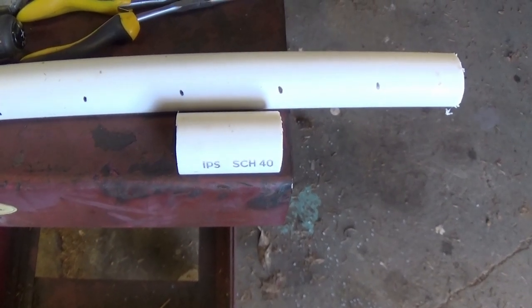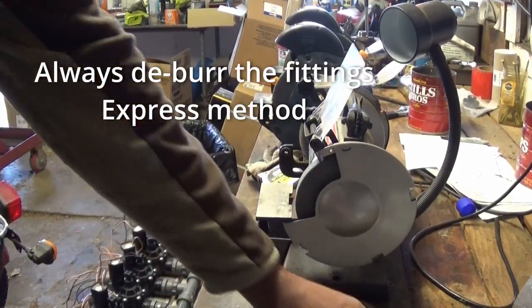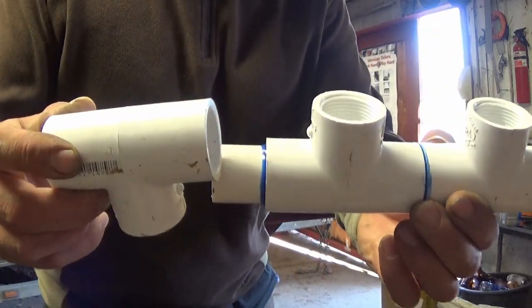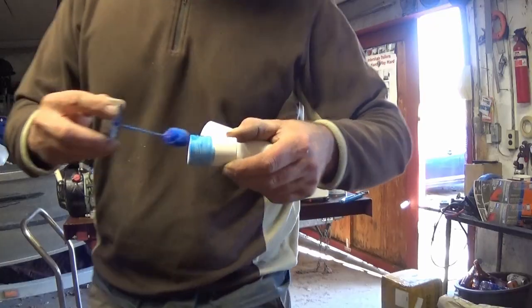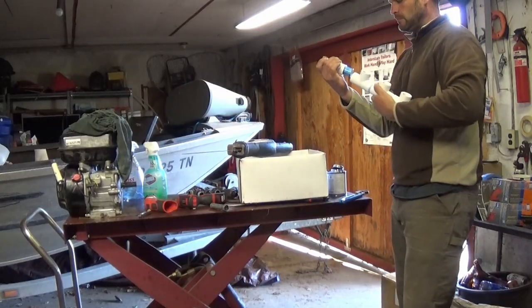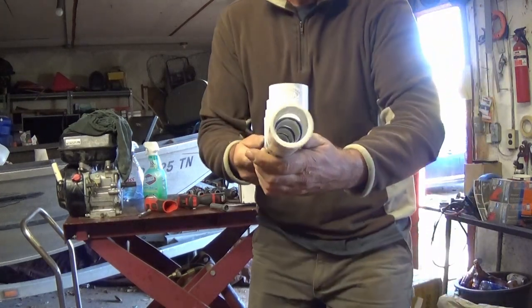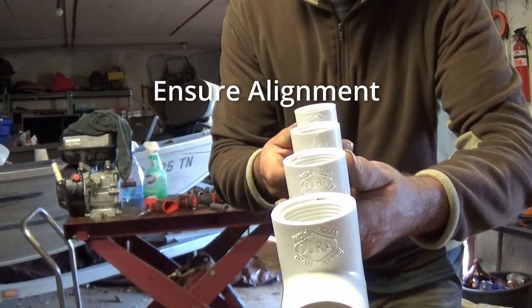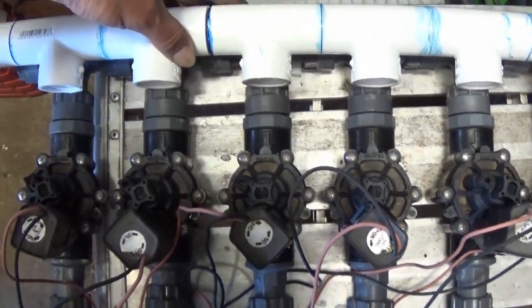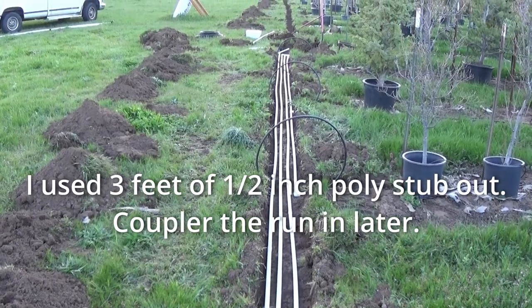Find a spacer size you like and lay out your spacing on your pipe. Knock them out with the sawzall. Assemble it nice and tight. Go around with the glue until the numbers fade. Here's our manifold — pretty much dead on with the other one.